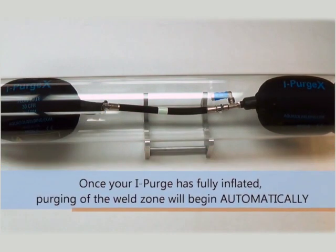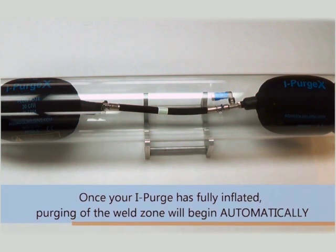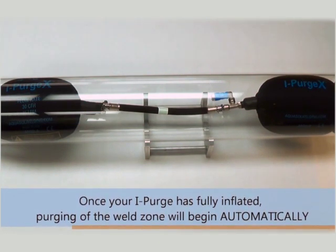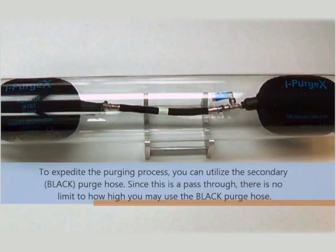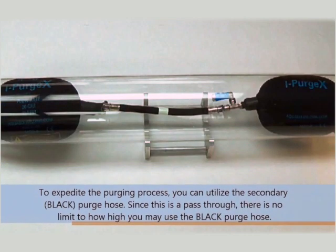When iPurge has inflated to conform to the inner walls of the pipe, purging will begin automatically as the inner gas will release from the pressure relief valve and diffuser. To expedite the purging process, you may directly pump inert gas into the weld zone via the black purge hose.